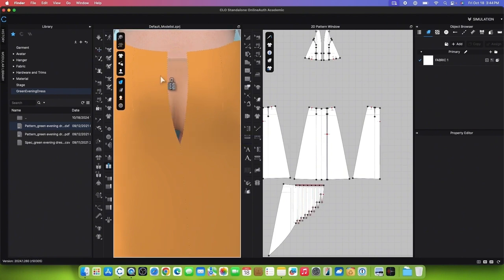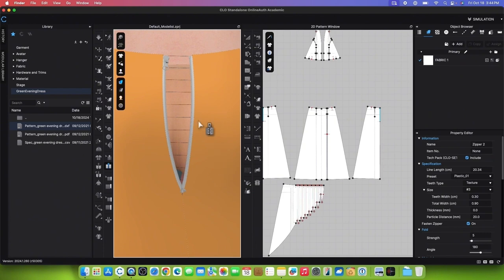Simulate again, then go to the Zipper tool and click on the top edge to start. Hover the mouse down and double-click to end. After that, sew the opposite side by clicking once to start and double-clicking to end.